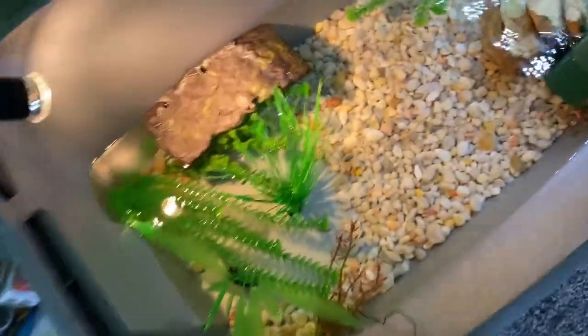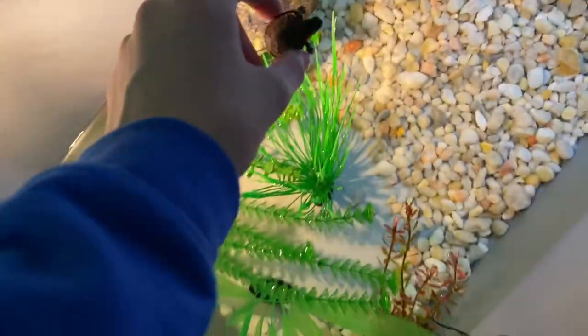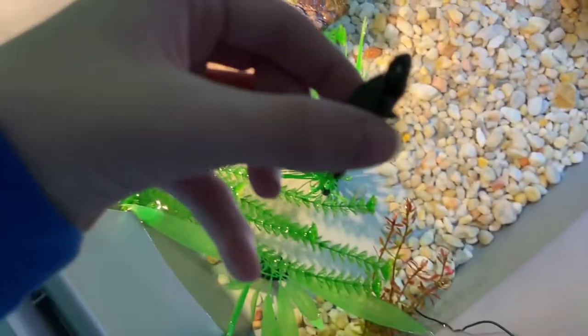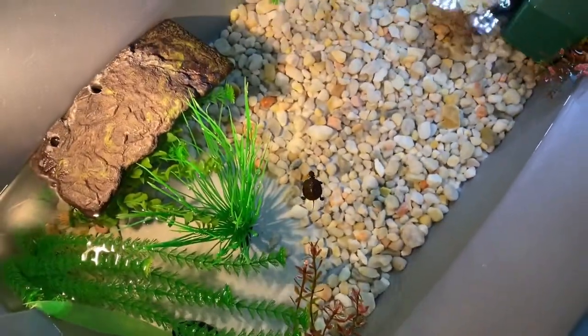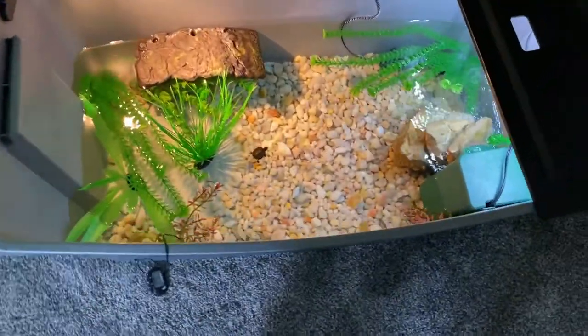Okay guys, first we're checking up on Leo. He's basking like a little camouflaged warrior. Leo's doing great. He's been eating — I've got him to eat out of my hand a little bit. He doesn't go into his shell when I pick him up, which is great. I added a little more water to his tank. There's a little bit of bending on the tub, but nothing I need to worry about.